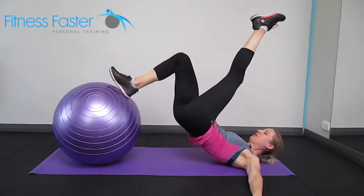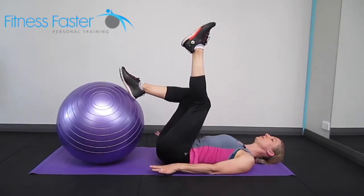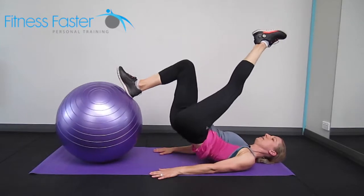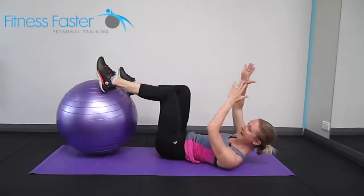Same as the double leg option. For balance, you're better off with the hands out nice and wide. If you're good with balance and want more of a challenge, bring the hands in for more of a challenge. Hands are up for the greatest challenge.